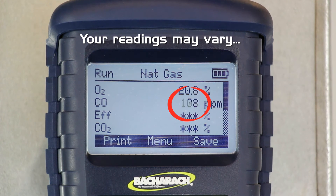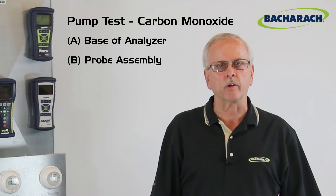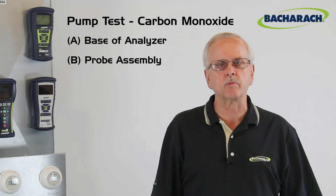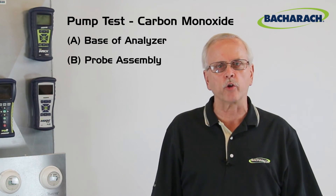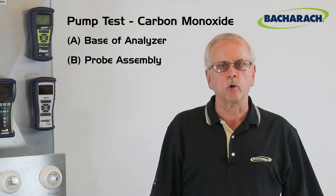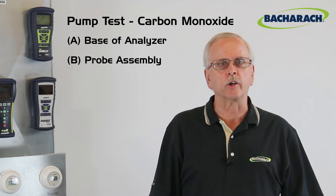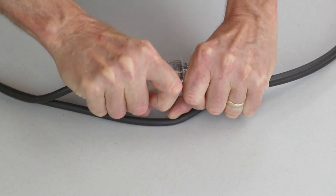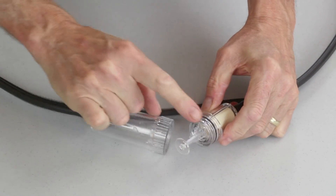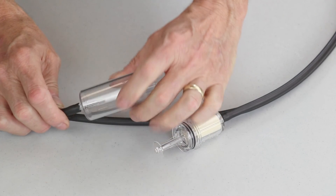If the CO reading doesn't go as high as it did without the probe, you may have a leak somewhere in the probe assembly. This can be caused by the CO sample being diluted with ambient air in the hose assembly — as the sample is pulled through the hose and water trap, it picks up some ambient air, which is zero ppm of CO, so your CO numbers will be a little bit lower. For this same reason, your oxygen level will also not go down as far as it did without the probe. In either case, check the water trap and surrounding areas for possible leaks due to poor component seating, improper maintenance, or normal wear and tear, including checking the O-rings inside and where the tubing connects to the water trap.